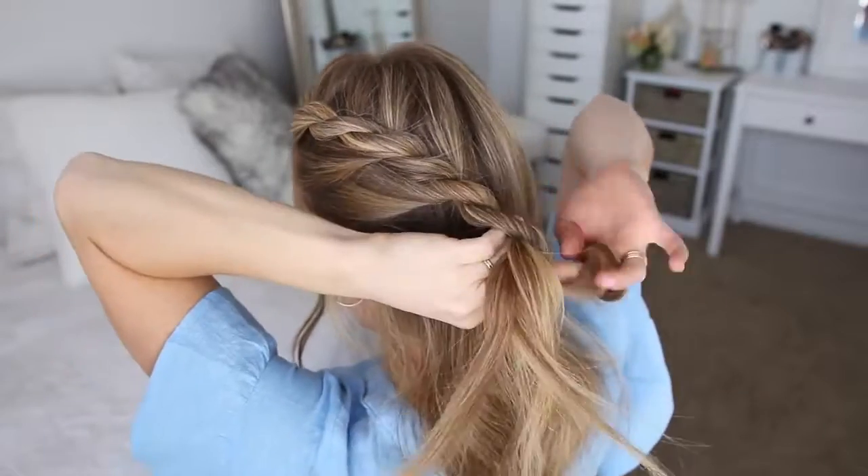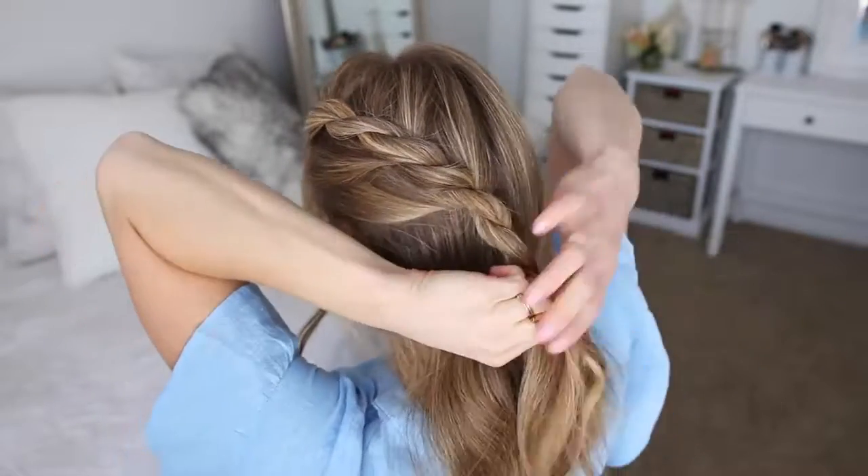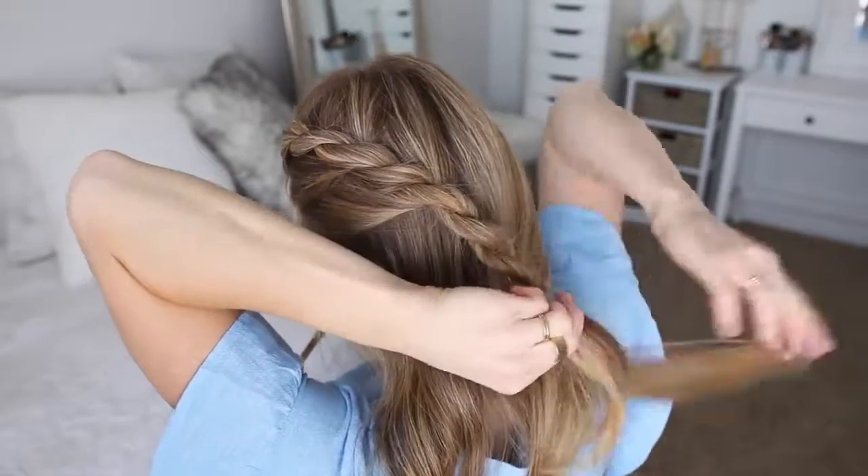Now I'm just going to continue twisting the sections together until it reaches the end of the hair, and then cross a bobby pin over the bottom so it doesn't unravel.